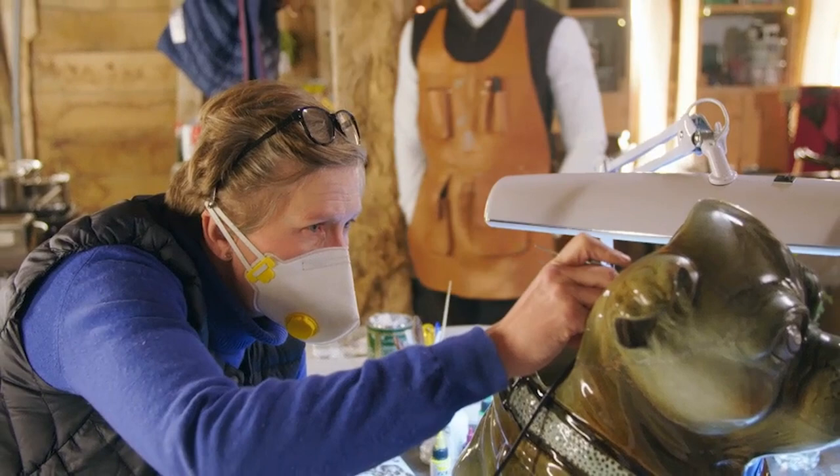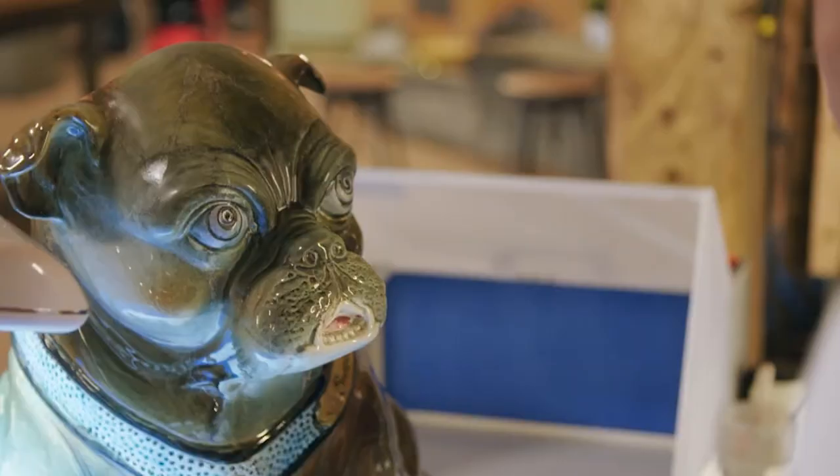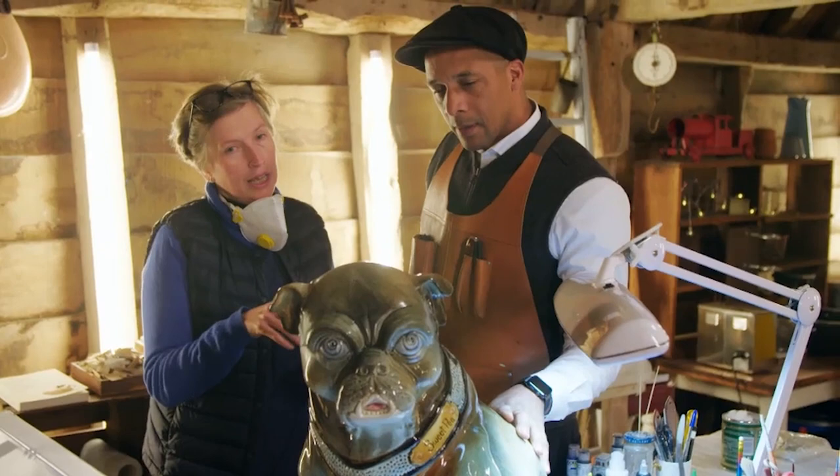Sounds like you've got a new toy — kept that quiet, didn't you? You love a bit of kit. I do love a bit of kit. I'm just doing a little bit of airbrushing on Sweet Pea. I've hand-painted most of it, and I was just putting a clear glaze over the top.